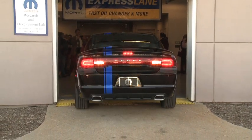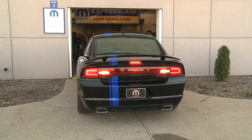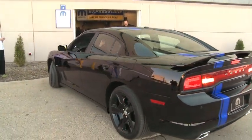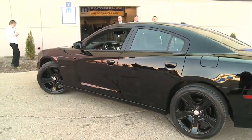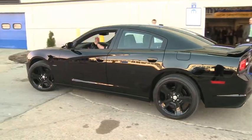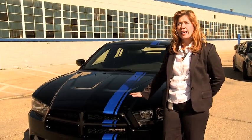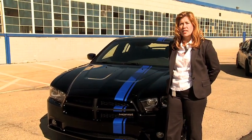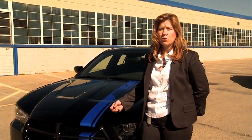Going a little deeper into each of those topics, let's first talk about acceleration — how are we able to accomplish that? We've added the SuperTrack Pack option to this vehicle, and what that does is it changes the rear differential from the standard RT at 3.06 to a 3.91 to 1 ratio. The second thing it does is change the chassis by increasing the diameter of the stabilization bars both in the front and in the rear. The front stabilization bar diameter moves to 30 millimeters while the back moves to 20 millimeters.